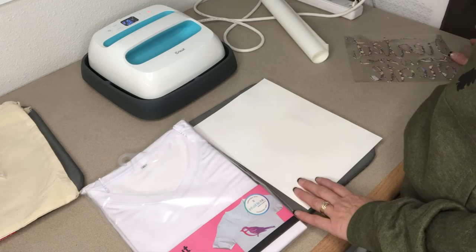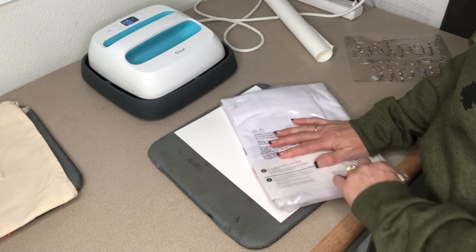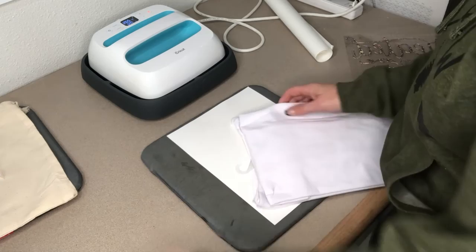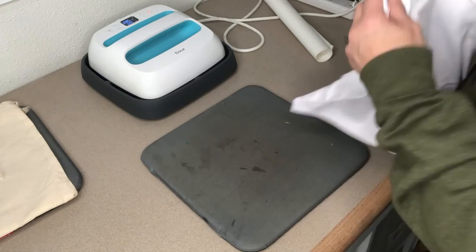One big difference with infusible ink is you do not need to pre-wash your shirt — that is something I always do with heat transfer vinyl when putting it onto a shirt. In this case, we're not doing that at all. One thing Cricut does recommend though is that you preheat your material and use a lint brush to clean your shirt before applying.